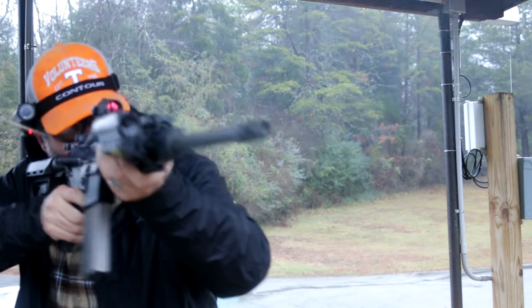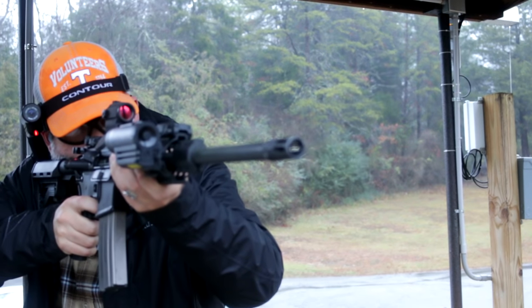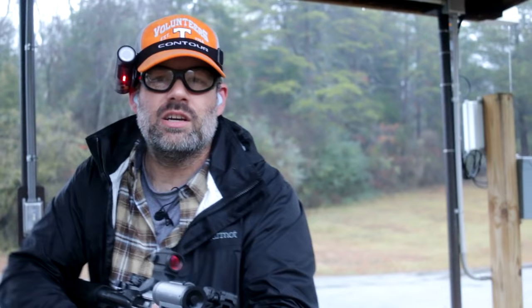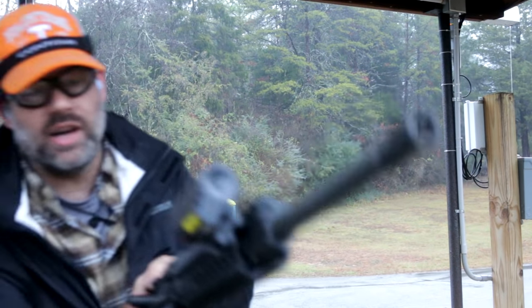When you load 300 Blackout down to subsonic levels, about a thousand feet per second, even though it's a 230 grain load, a lot of times it's not enough gas to operate a carbine gas system. It's on the razor edge of cycling — it's not that reliable.